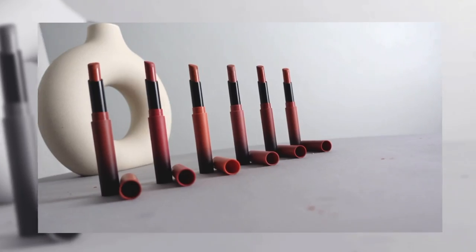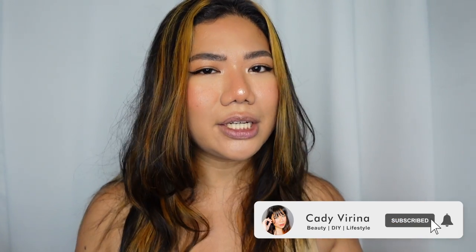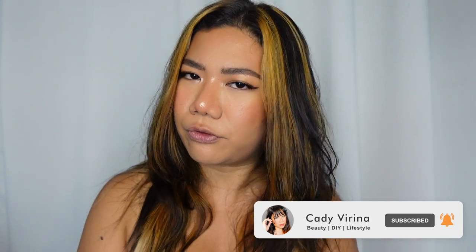Hi my beautiful friends, it's Caddy and welcome back to my channel. So in today's video, I wanted to do a Maybelline Neo Nudes lipstick review or swatch party. So if you guys are interested, let's keep on watching. You guys know I am in love with their first collection of ultimates, so let's see if this is really better than before.